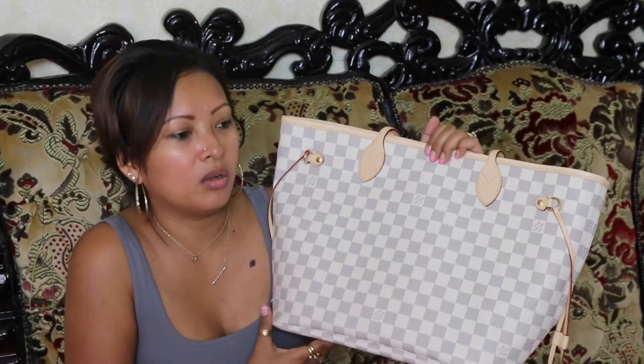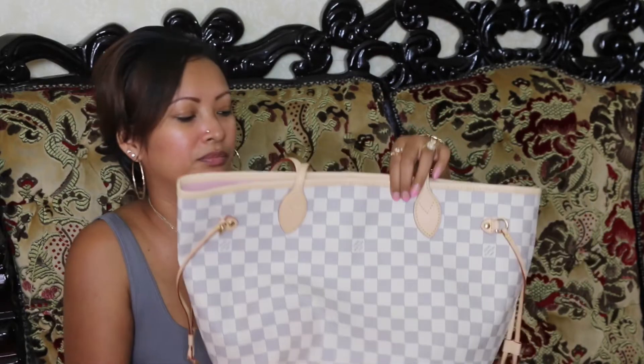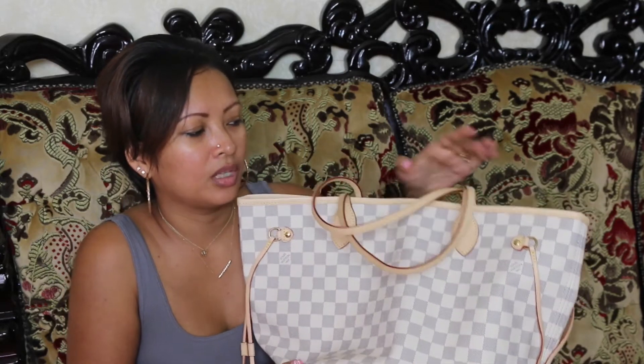My sister saw the one I have in the checkerboard and she wanted this one, and I ordered that for her. Hopefully she saw my hard work, you know, unboxing and uploading it onto YouTube — all that hard work — I wish that she could think twice to share it with me. That would be super great.